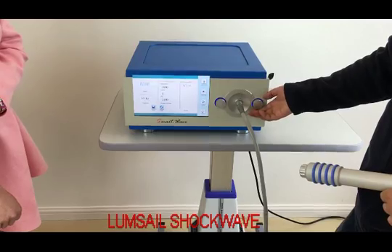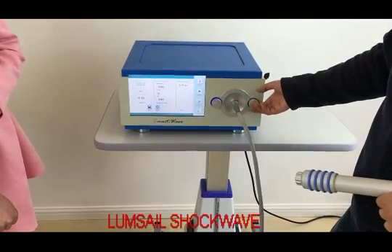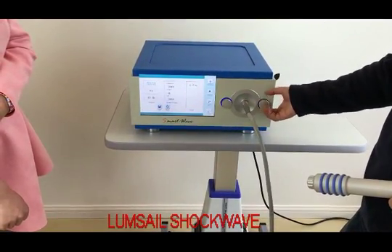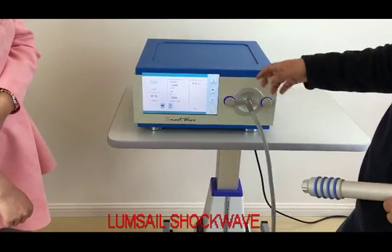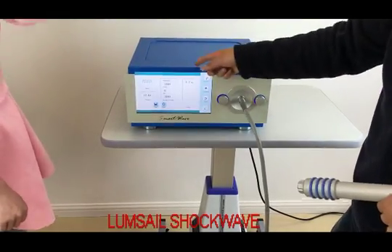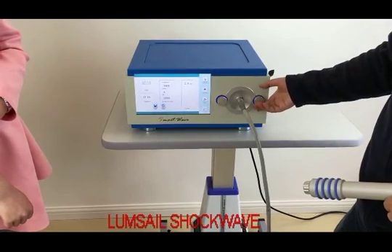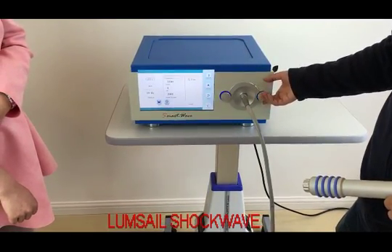For energy, we use this knob to adjust the energy. The lowest setting is 2.0 bar. For this machine, we set the highest to 4 bar and reserve the capability of 5 bar. But typically, 4 bar energy is enough for most diseases. We are going to demo how to operate the machine. We set the energy to 2.0 bar.